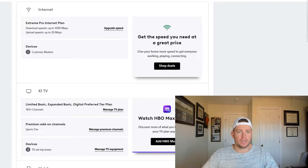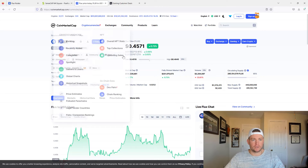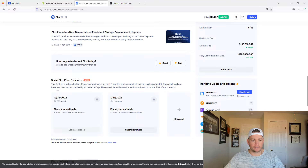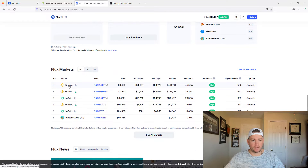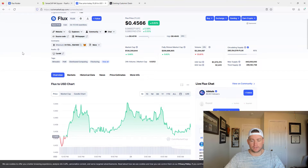The other thing you need to know is that there's a thousand Flux required to stake. So you're going to have to purchase a thousand Flux. Going to CoinMarketCap today, the price of Flux is 45 cents, so you're going to need about $457 to buy a thousand Flux. You can purchase it at Binance or KuCoin, so you should factor that into your overall costs as well.